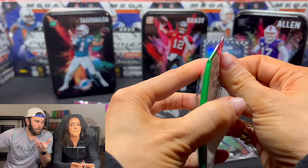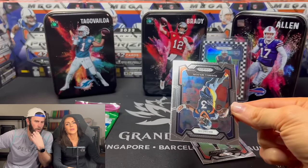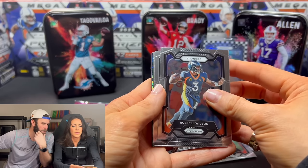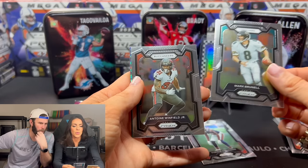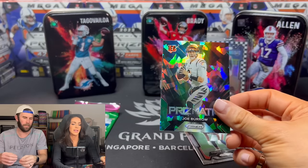I like these tins, though. I don't know what we would do with them — they feel like a perfect tin for a rock collection. I might have to transfer my old rocks into these tins. I feel like we got to go silver. No, that's going to be a green ice, which also can be very nice. If you hit a big player on a green ice — Joe Burrow. Prismatic green ice. Very nice hit there.